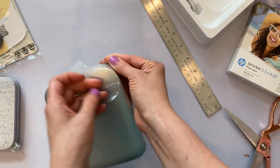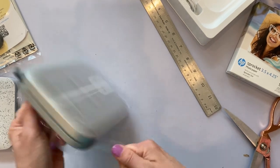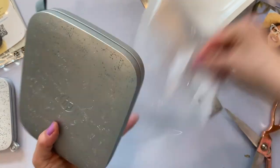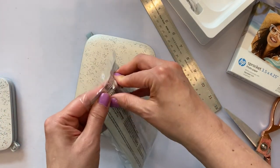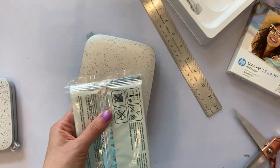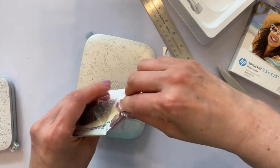I'm so excited to use this but I think we're going to have to charge it. I doubt it comes charged right out of the box, especially something this big. We might have to charge this overnight and then finish filming tomorrow. I bet these are some sample pieces of zinc paper to get you started.